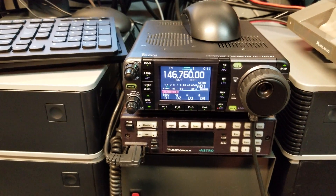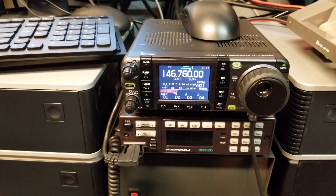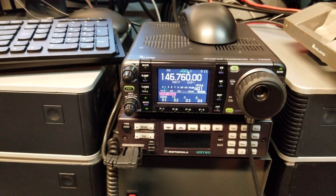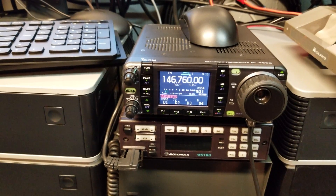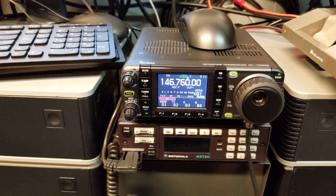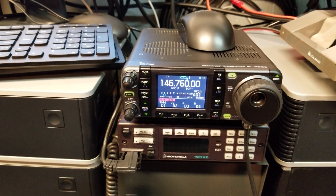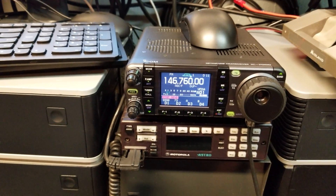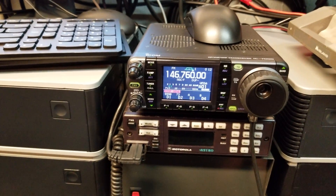Functionally, we can do everything the Google product can do, and in addition we can control things on the repeater like links, radio checks, and hardware GPIO — we can turn transmitter power up and down, talk to Slack, send emails, post tweets, check into nets, and all sorts of good stuff.